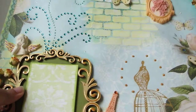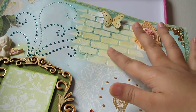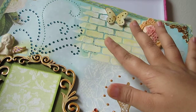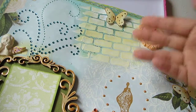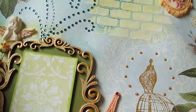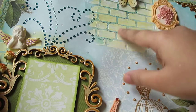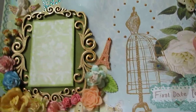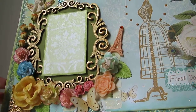I used the stencil here and here, and colored it using Scattered Straw distress ink. I've also stamped a Bo Bunny written stamp - you can see it right here.